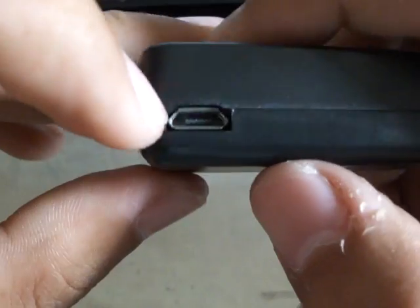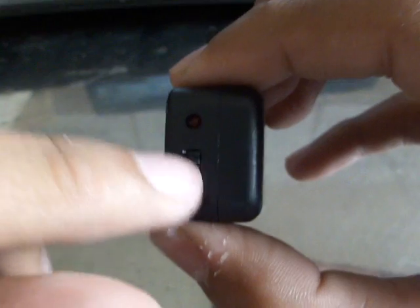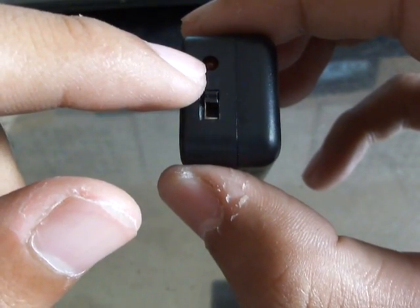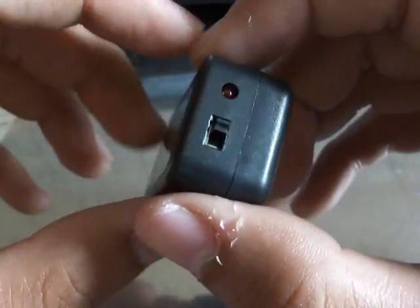Let's see what it really has on it. Here are the charging ports, a switch, and a little LED light that shows you when it's really charging.